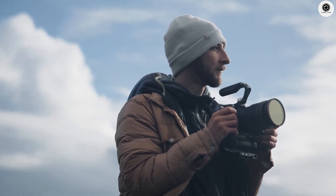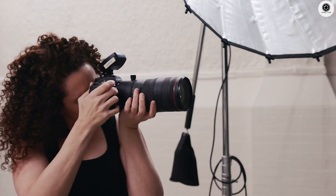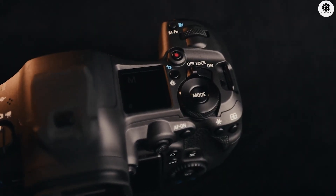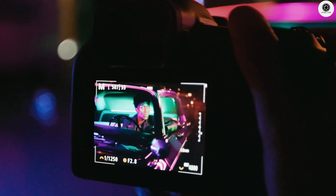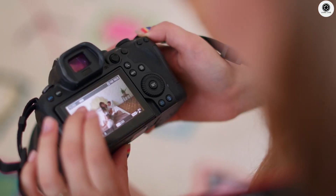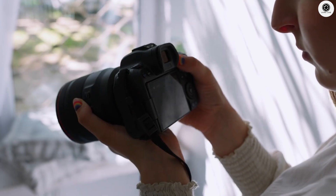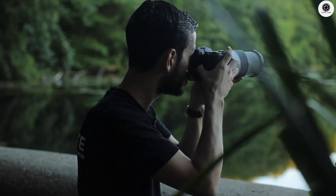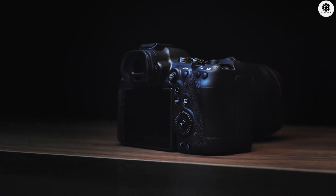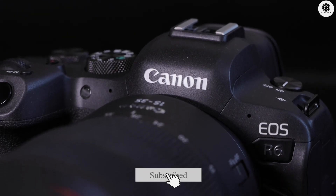The Canon EOS R6 Mark III represents a significant leap forward in camera technology, bringing professional-grade features to the enthusiast market. The combination of a stacked sensor, exceptional burst-shooting capabilities, advanced video features, and improved image stabilization creates a compelling package for both photographers and videographers. If the leaked specifications prove accurate, the R6 Mark III could establish a new performance benchmark in its price category, potentially forcing competitors to accelerate their own development timelines to keep pace with Canon's innovation.